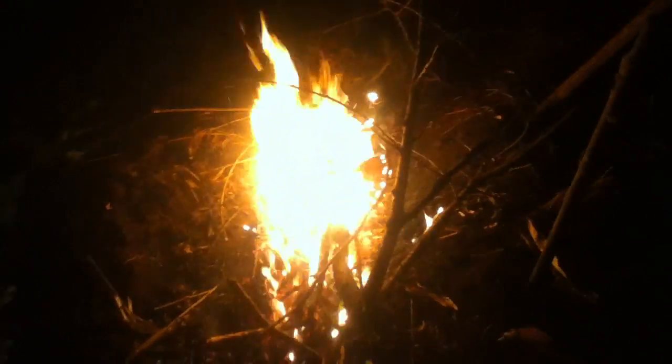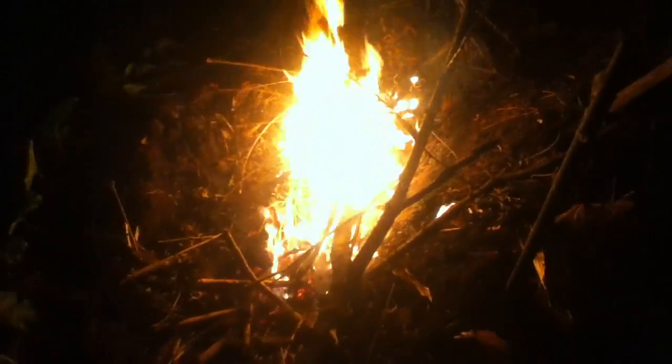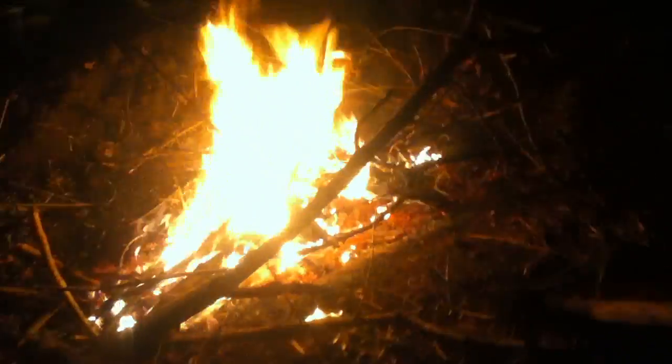This is making biochar with the pit method, the trench method. I've got a trench there that's about a foot and a half, two feet deep. It's been burning for a little while. It had a bunch of corn stalks and some lighter stuff, and now I've got some brush that I'm putting on.